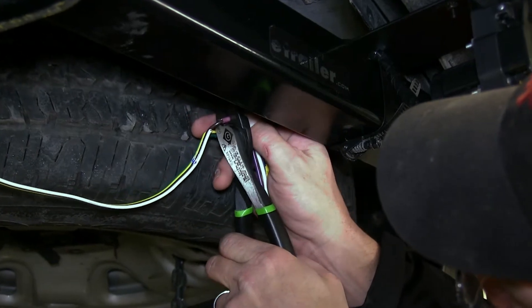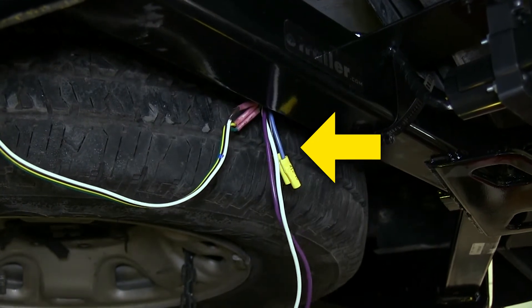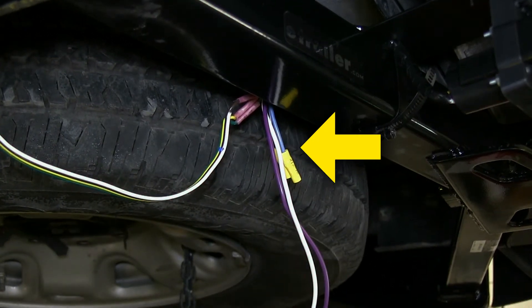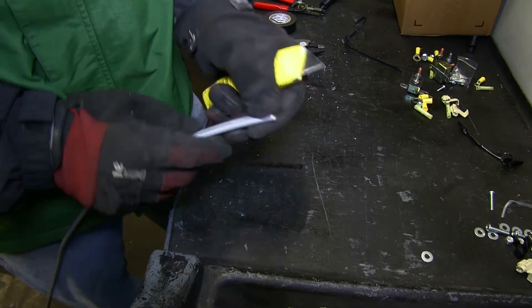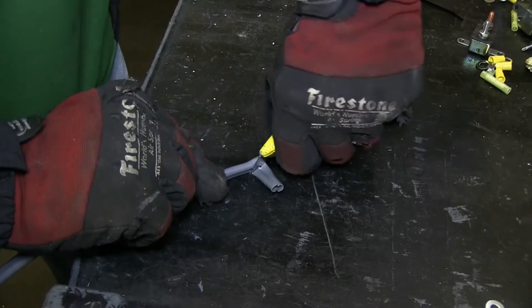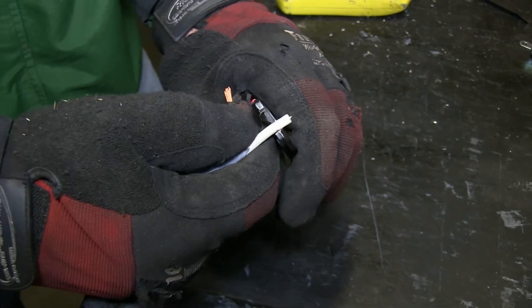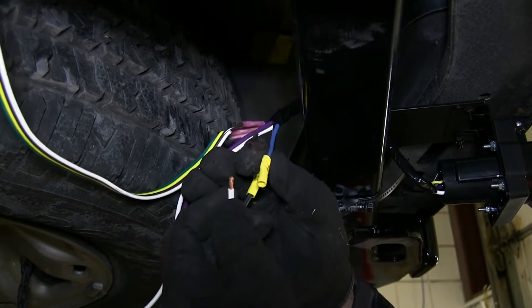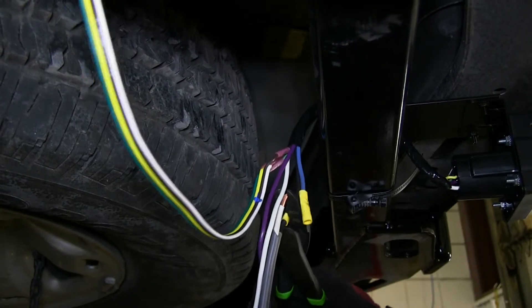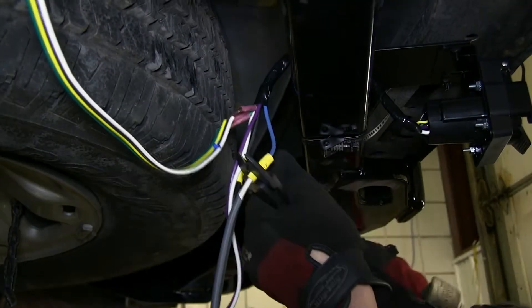With all those connections made and secured, move on to connecting the black and blue wires from our 7-pole bracket. Note: these already have the yellow butt connectors pre-attached. We'll connect these two to the gray duplex cable and the two wires inside of it — the black and white wire. We'll match up black to black and then use blue to white. The black wire will be our 12-volt lead to the 7-pole, and the blue wire will be your trailer brake power coming from the brake controller.